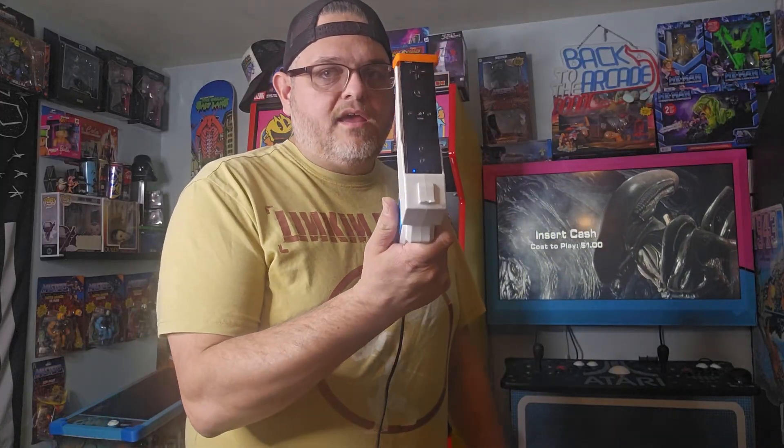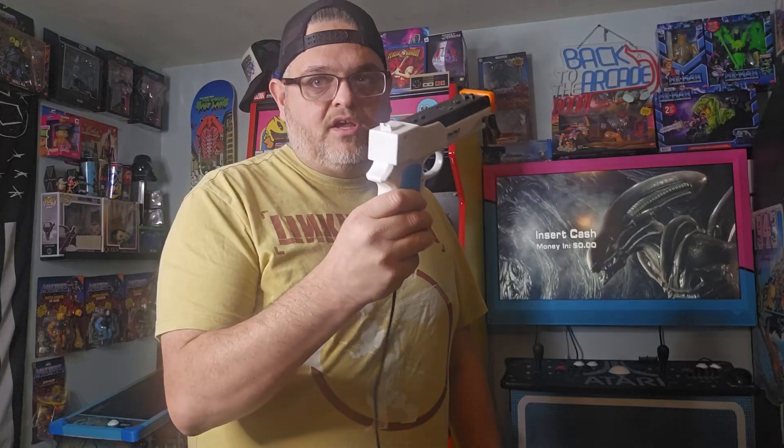The prerequisites for this tutorial: first, you need a Mayflash wireless sensor dolphin bar — links in the description — and you need to update the firmware. Make sure your dolphin bar is connected to your PC when you start the firmware update install process. Second, you need a Wii remote or two, and you need the nunchuck adapter. This is required even if you don't use it — you still have to have it plugged into your Wii remote for this method to work properly.